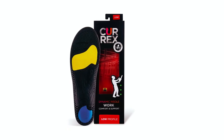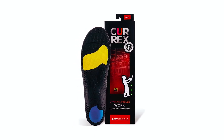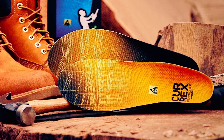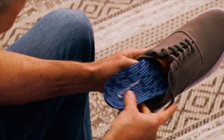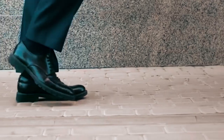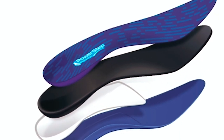Whether at work or play, these insoles prioritize comfort, performance, and fun with activity-specific insoles designed for various movements. Step into comfort and conquer your workday with the finest insoles tailored for your boots. Enhance every stride with the perfect combination of support and style, ensuring your feet receive the finest treatment.